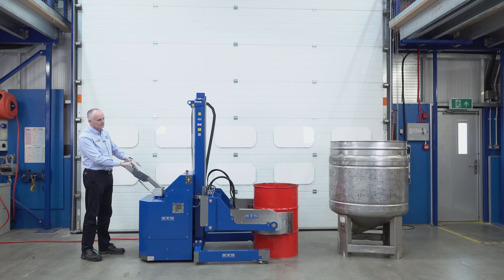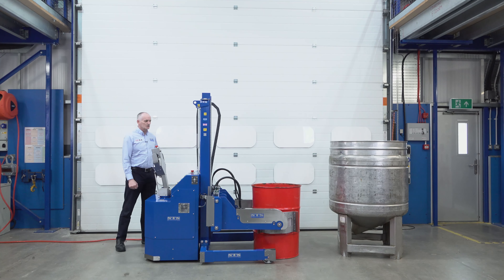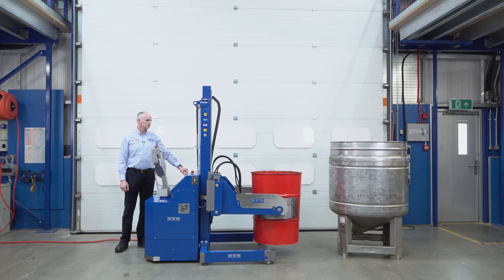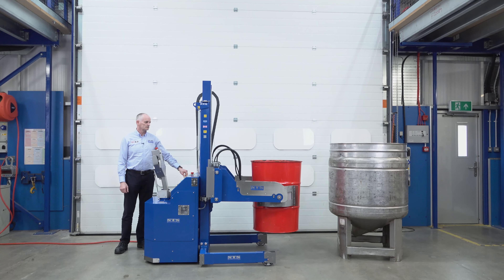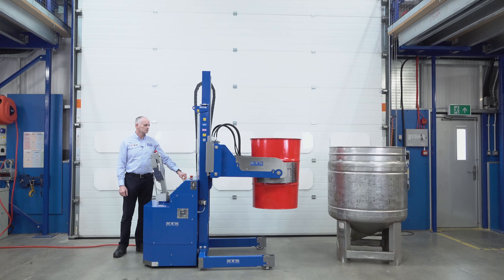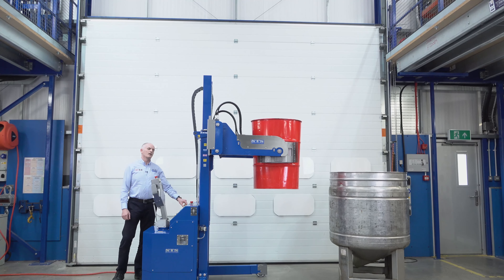Power drives from this tiller here. When I pull this back you'll hear the pump making a noise as you drive forward to the drum. So we've got our pads between the drum now. Then we can clamp the pads by pressing a button here.